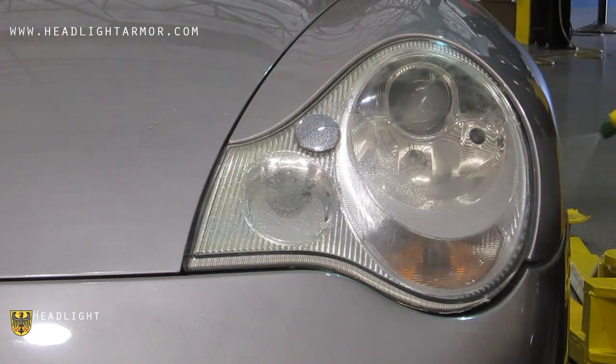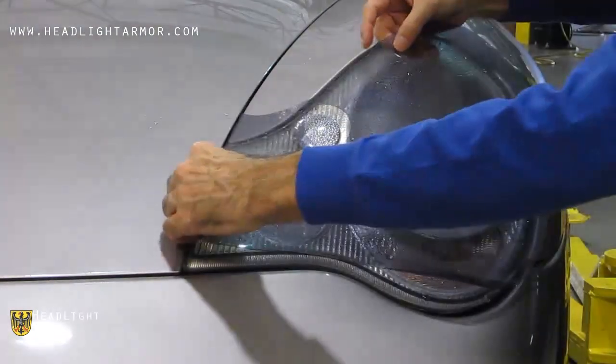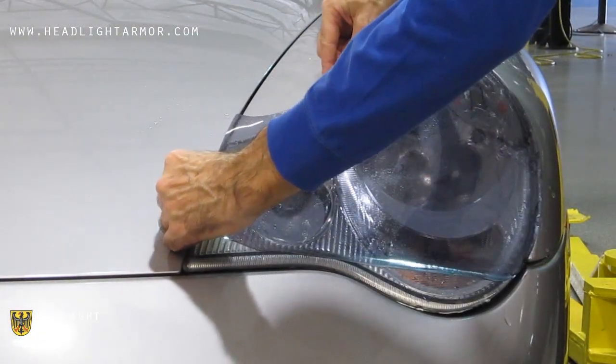Once you have your headlight clean, mist down the surface of the lens with water. Remove the kit from the backing paper and apply to the headlight.